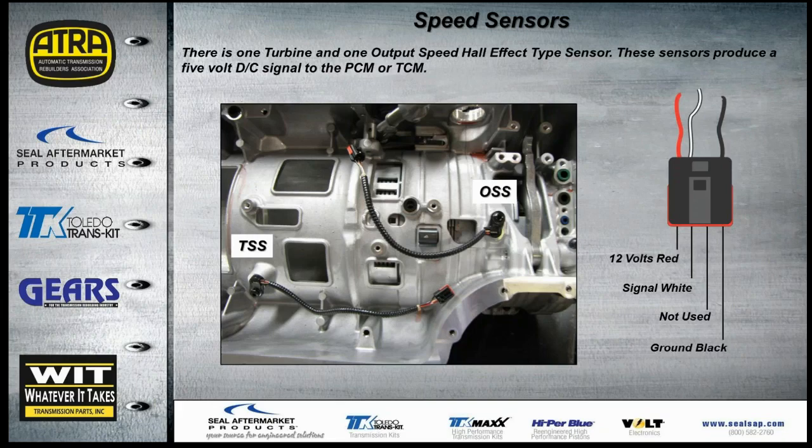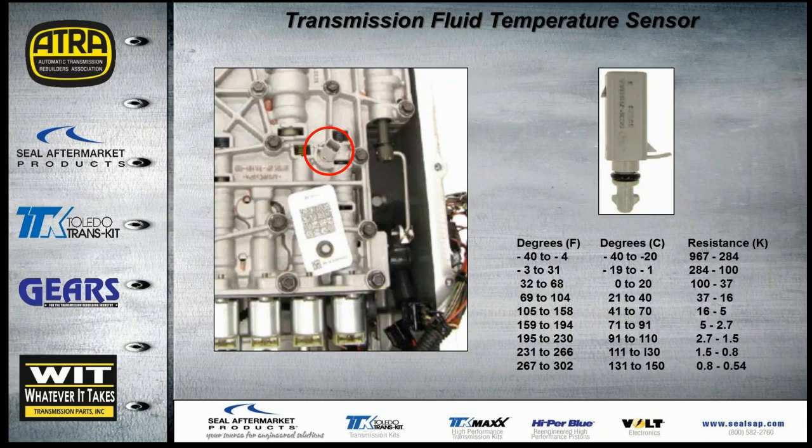There are two speed sensors — one turbine and one output speed — both Hall effect. Although fed 12 volts, the signal back to the computer is a 5-volt DC square wave. The transmission fluid temp sensor clips right into the valve body casting and is a standard thermistor type — less resistance means higher temperature. We provide temperature in both Fahrenheit and Celsius along with resistance values so you can check the sensor all three ways.